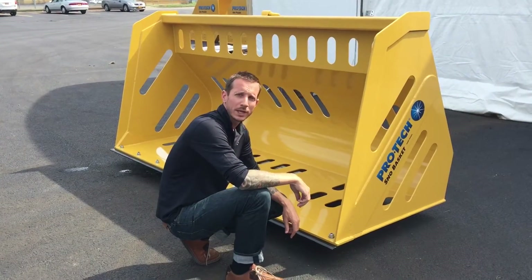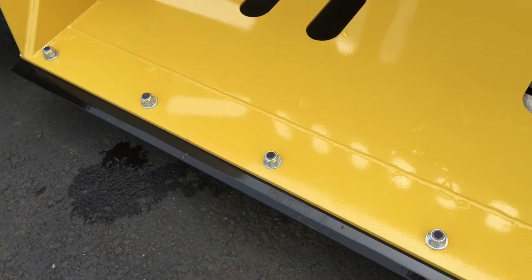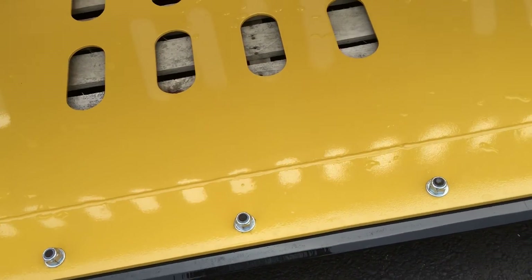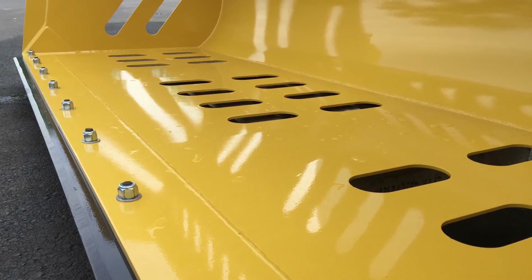Another feature here with the ProTech Snow Basket is a reversible cutting edge. The cutting edge is 6 inches, punched on center, with a 12 inch spacing. The benefit of having this cutting edge is it's a lot more affordable to replace than your standard cutting edge for your bucket.